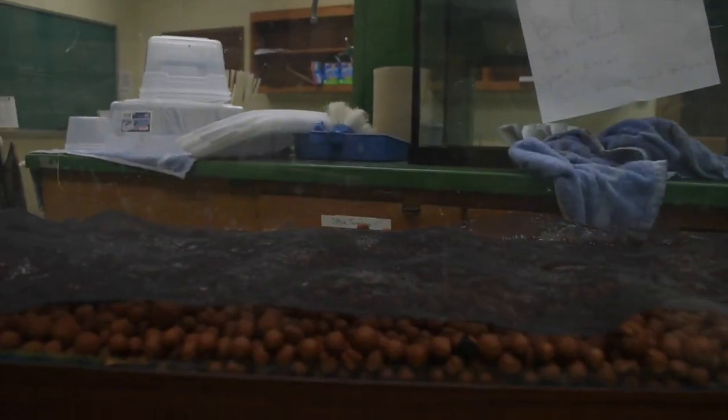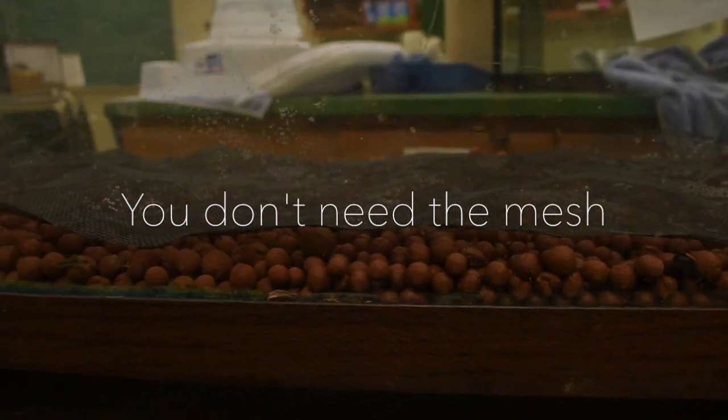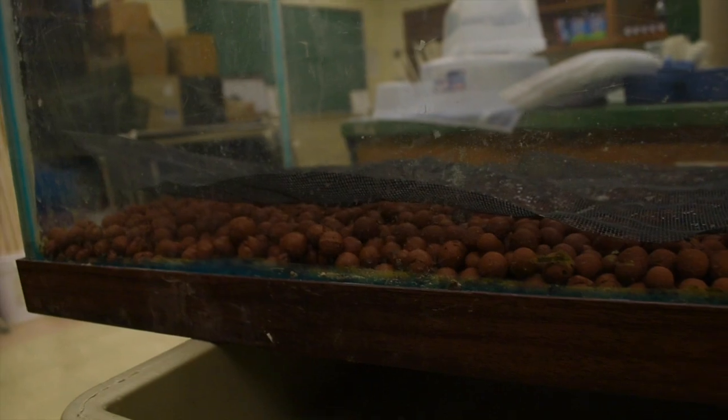I've finished putting the Hydro Balls into the tank. We do need a bit more, so I ordered some more and they'll be here hopefully by Tuesday. Just to show you what's going on: we have taken the mesh and cut it to fit the bottom of the tank, as you can see.